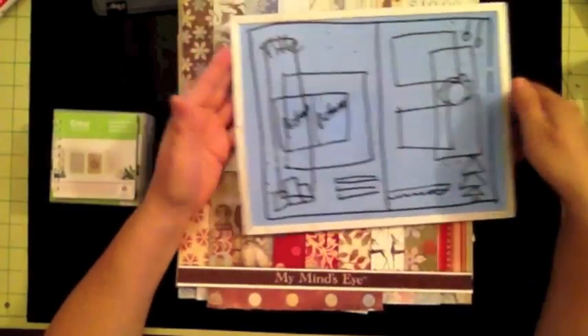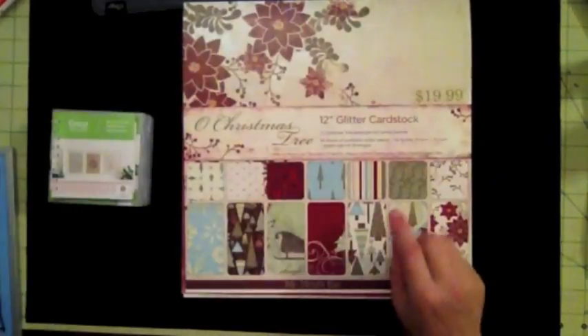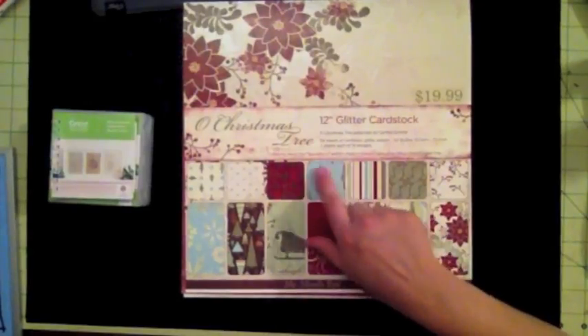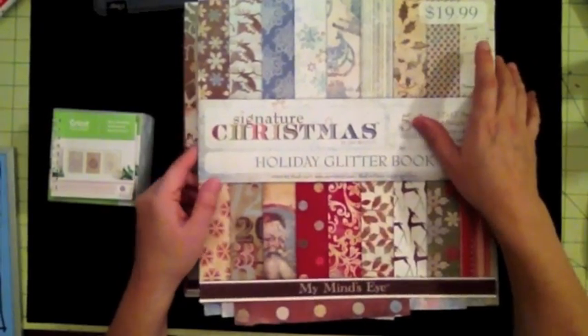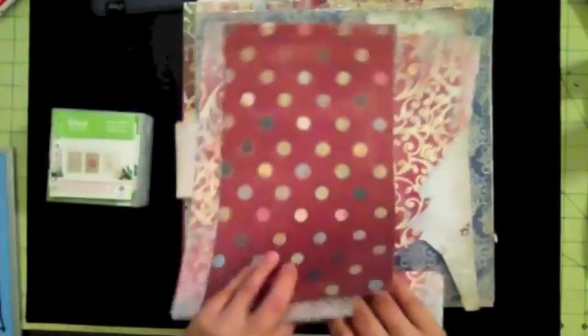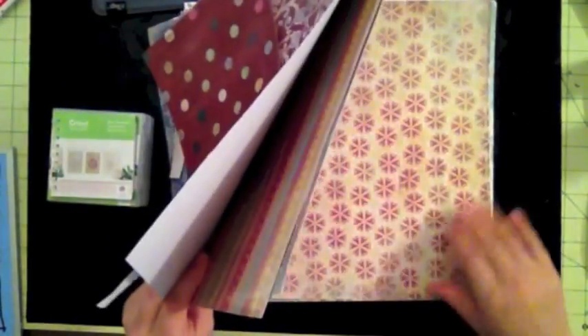I'm going to be using papers from My Mind's Eye — the Holiday Glitter Book collection — and also another paper from My Mind's Eye called Old Christmas Tree, which is a 2010 paper pad. I purchased these two pads at about the same time. In the last video I showed you how I used one, so the papers I'm going to use for this layout are leftovers from that pad.